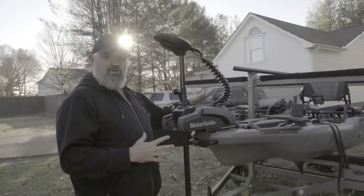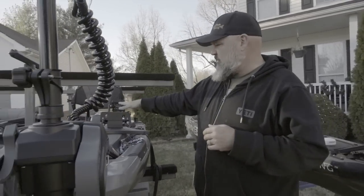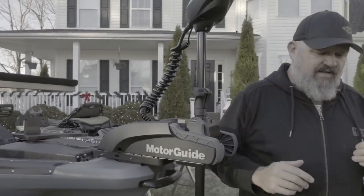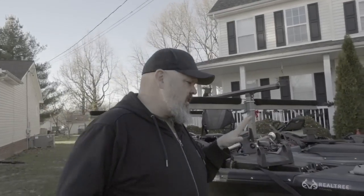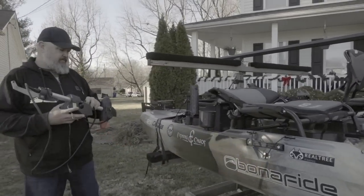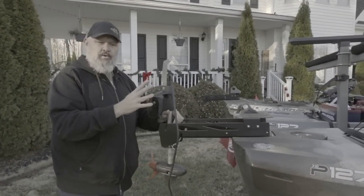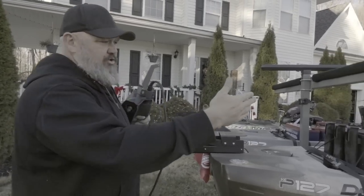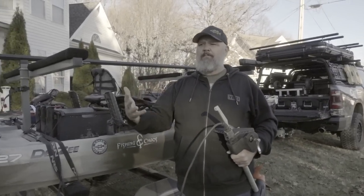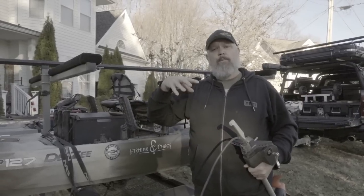I had to start thinking of different ideas. What doesn't make sense to me is: why would I put a bow-mounted trolling motor on this boat and also have a pedal drive? The pedal drive is essentially your trolling motor. If you're going to motorize this boat, you can have a stern-mounted setup instead. So I got thinking — I've got an 1103 motor and a 403 motor. I've been using the 1103 on this boat, and for all the reasons it doesn't perform well with a bow-mounted motor, it actually does perform well with a stern-mounted motor.